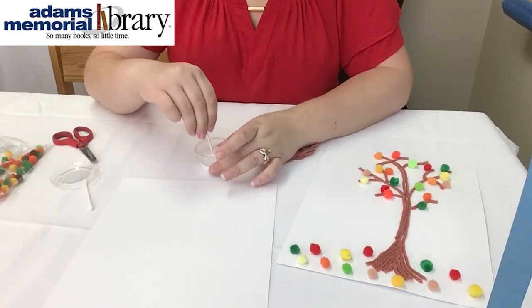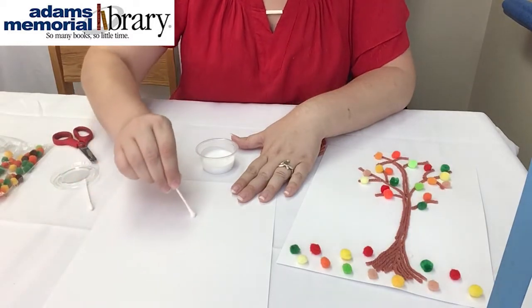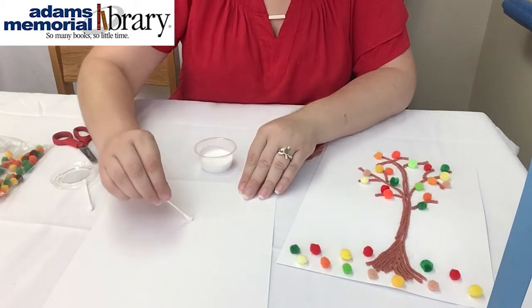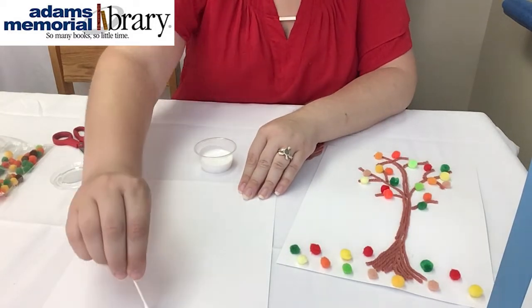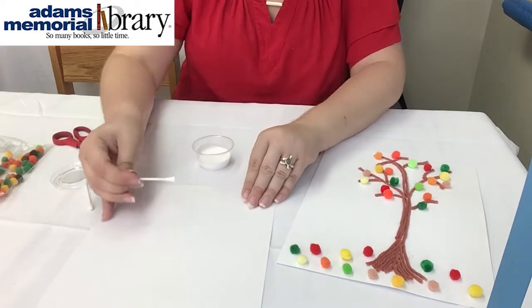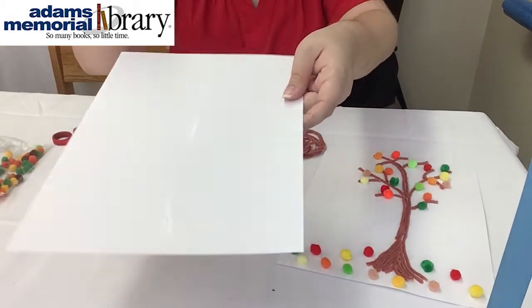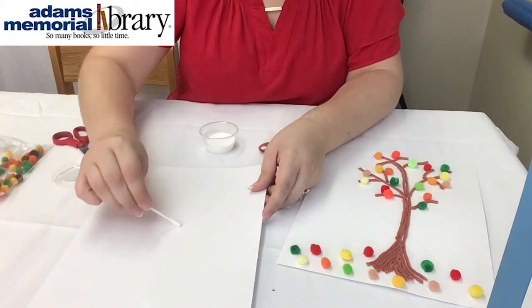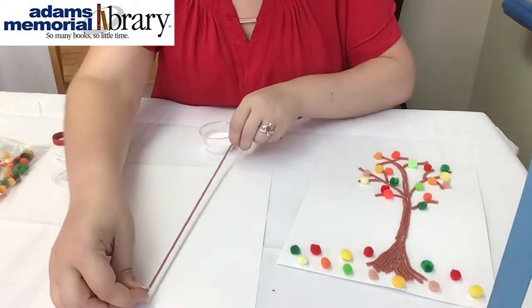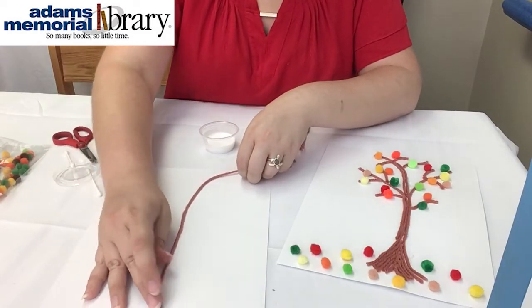What you want to do is take your Q-tip and dip it into your glue, then put on a curved line. It might take a couple of dips to get your glue thick enough. You don't want too thick of a glob, but enough that it's really going to anchor that yarn. I'm just making a curved line — I'll hold it up so you can see. Once I have enough glue on there, I'll add a little bit more in the center, then take my yarn and lay one end right on that glue line on my paper.